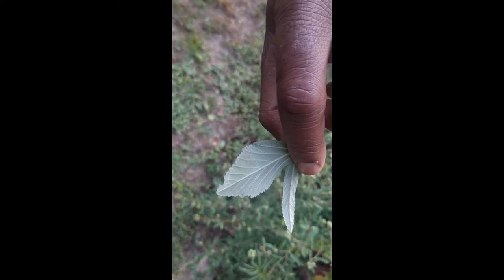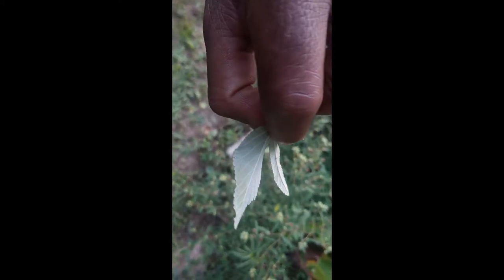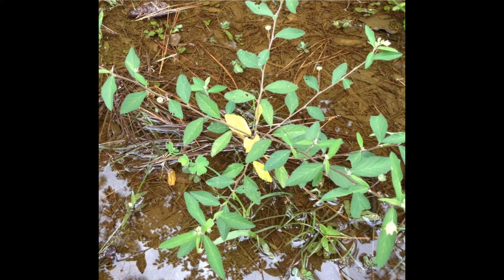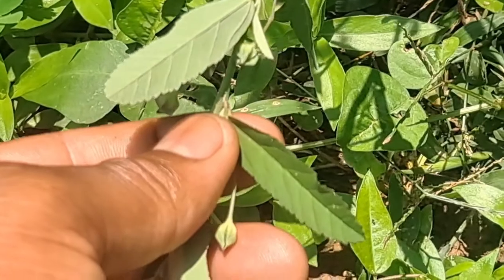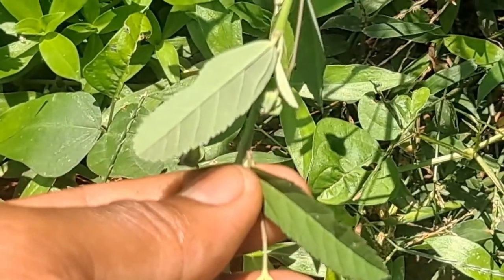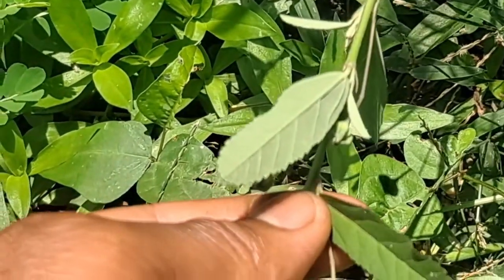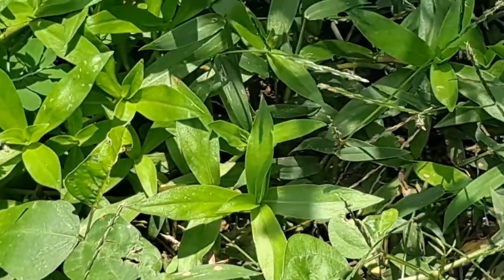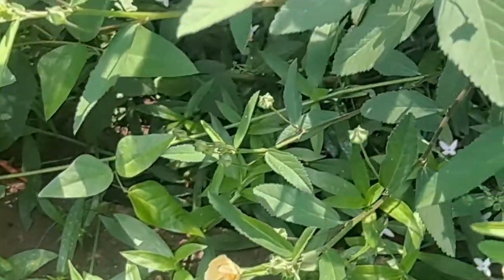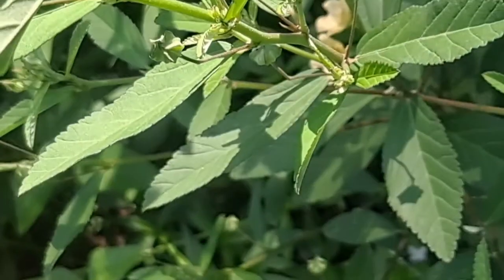For medicinal uses, if you cut the stems and leaves and squeeze or roll them between your fingers, you'll find that they are slimy like okra due to their mucilaginous nature. This slime can be used for its emollient properties on wounds. An emollient is something thick and viscous that pours moisture and hydrates the upper layers of the skin.